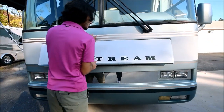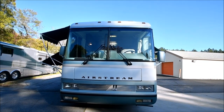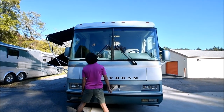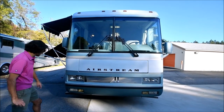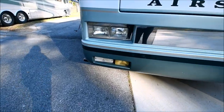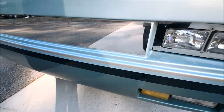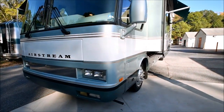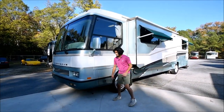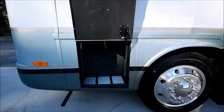It snaps back in place. Now the front glass is in great shape — there's no chips, no cracks, nothing of that nature. The front of the coach has a few little rock chips on the front bumper on the lower parts, which is kind of a common area. But overall for a 1999, the front of the coach looks excellent. This is a full body paint motorhome and we actually just had it buffed. It's really nice to find these older coaches that have been garage kept and maintained out of the elements.